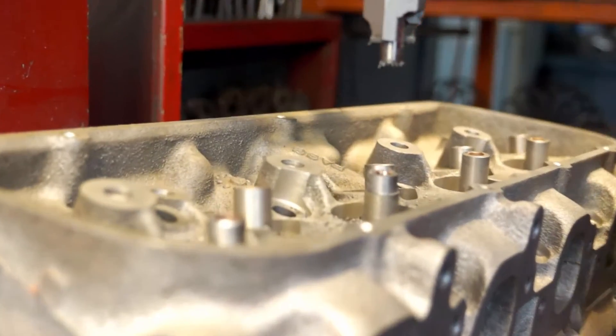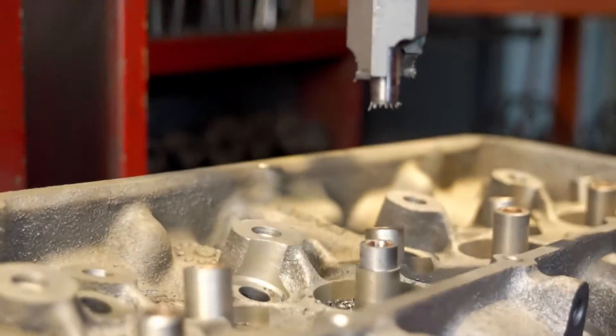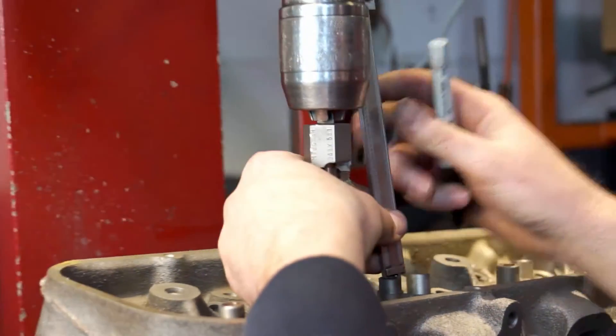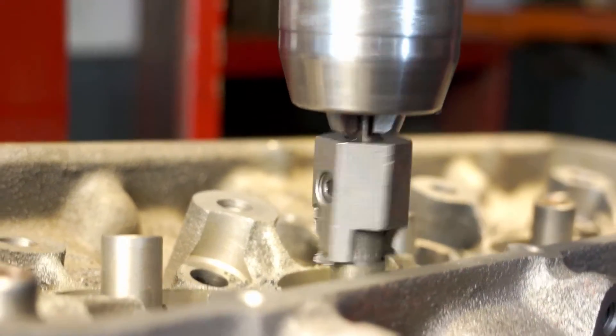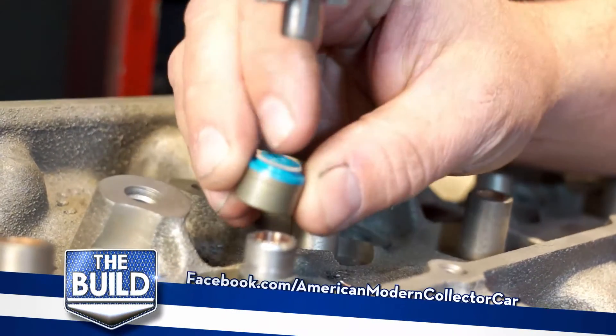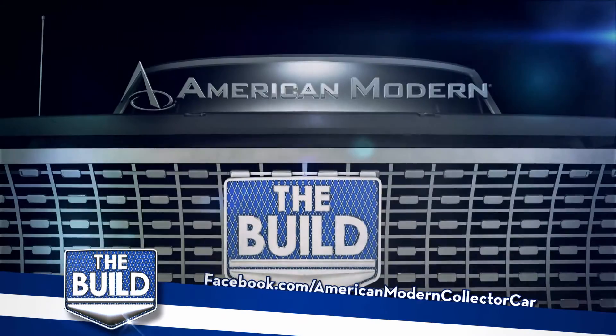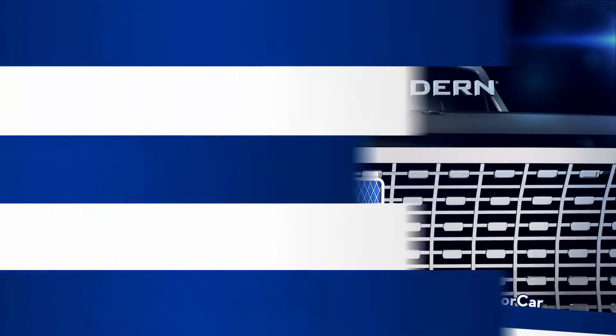We're going to measure the depth to let us know how far we've got to cut the guide down. Now that we've made this cut, we'll just pop right on there and cut — depending on the depth, that will let us know how much to cut.